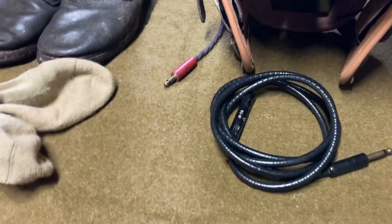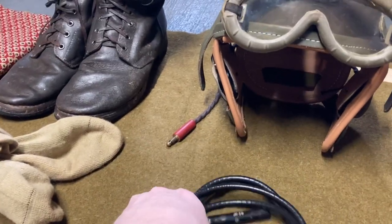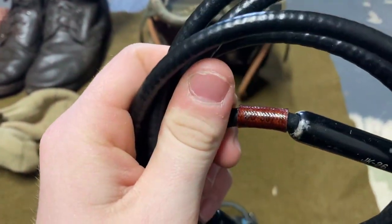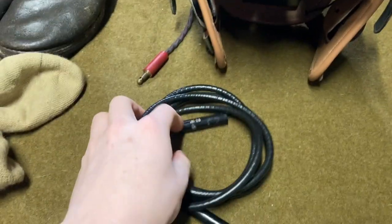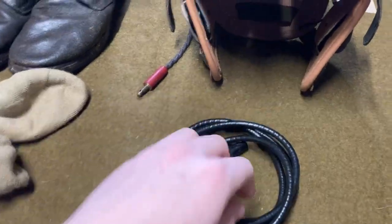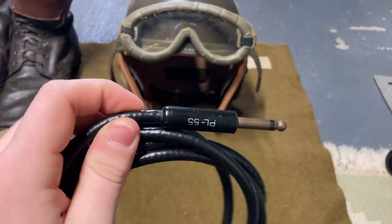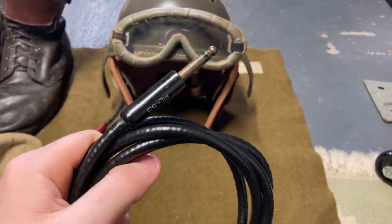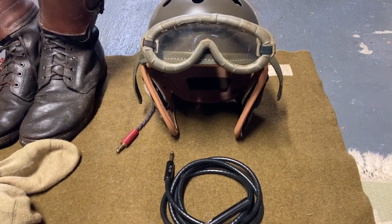The HS38 headset would connect to an extension cord — the full name is the CD307-A. That plug connects via an insert right here, and this extension cord would then connect via a PL55 to your BC606 radio set inside the tank, so you could hear what other members of the tank crew are saying. Because inside the tank it's extremely loud and you cannot hear what other people are saying.